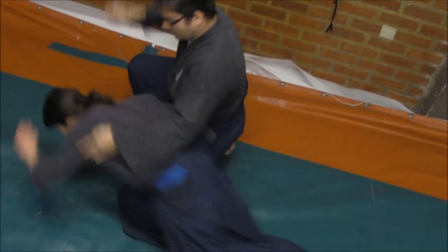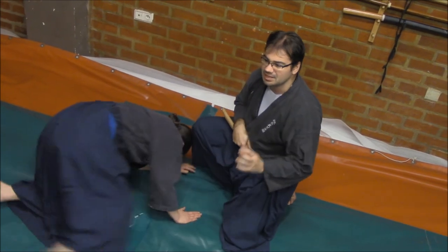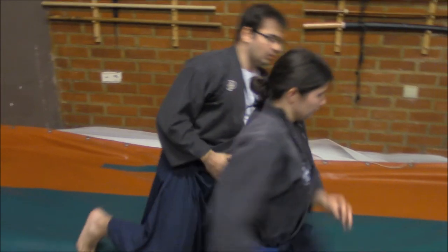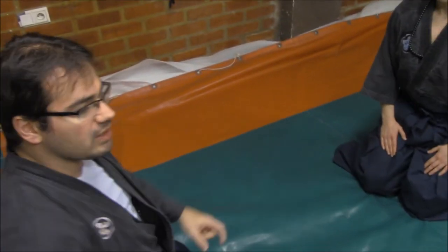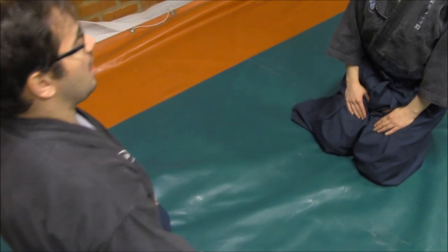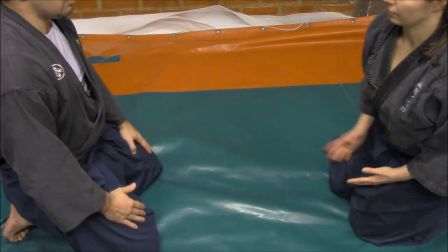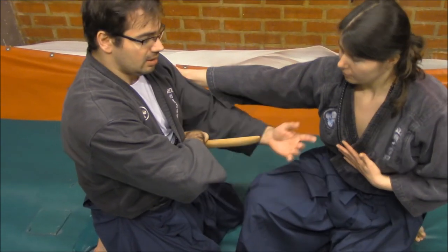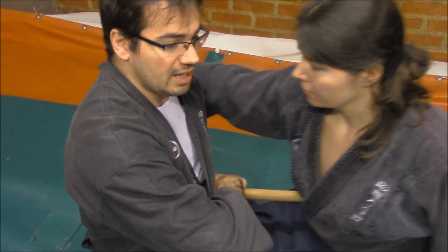But the most interesting point here is the element of surprise on the enemy. The key is not showing that you are holding the tanto. When I turn to the left and I am waiting here, when she tries to hug me in ha-gai-jime, she will find in front of her the knife itself — the tip of the knife itself.